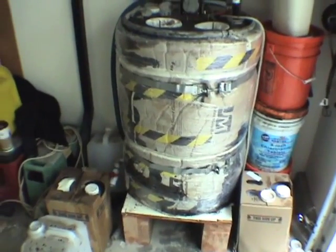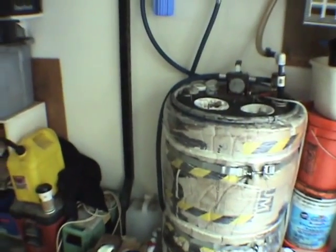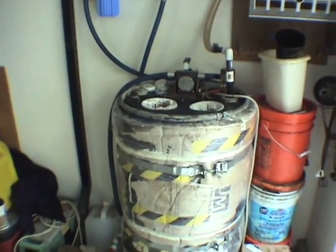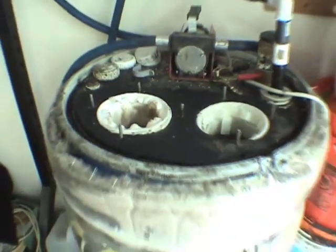Generally speaking, after about eight cubies I get to the bottom of the usable oil area and the pump starts sucking air. So once I know I've got about eight cubies, I can fill the tank to a reasonable level and start to process the oil.